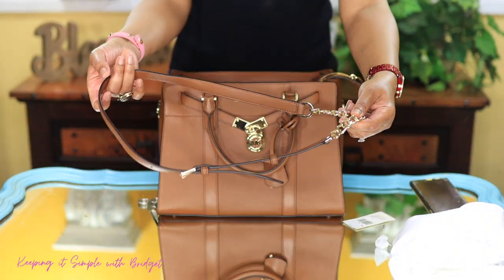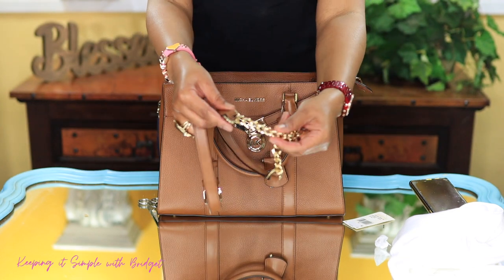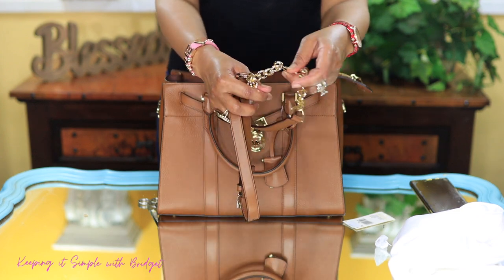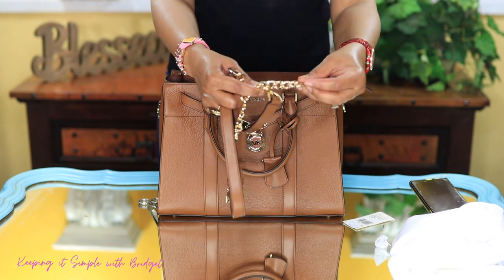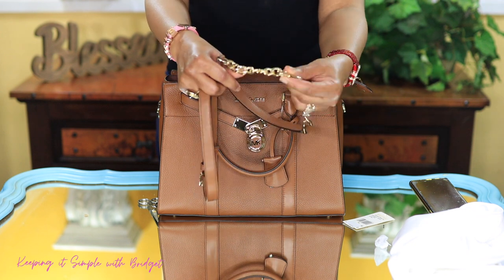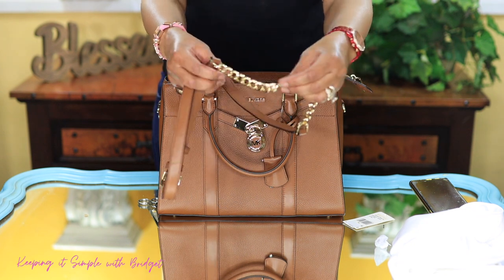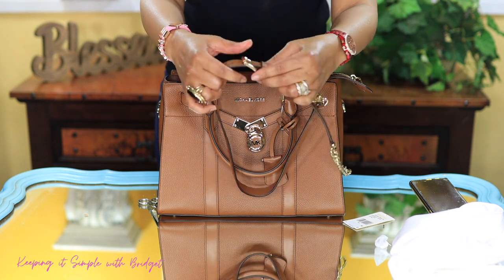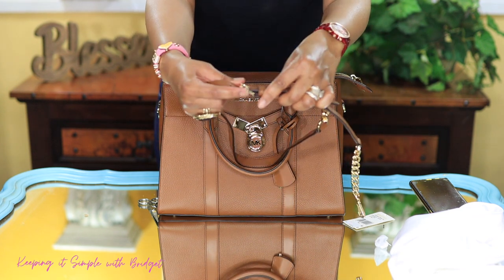So here's the strap. I like the little chain right here. I do have to say that it doesn't feel very substantial — it feels kind of flimsy — but anyway, the hardware is nice. You get the Michael Kors name right there on the hardware and you also get it right here on the buckle.